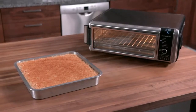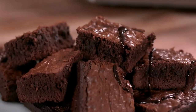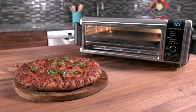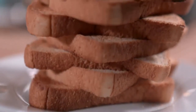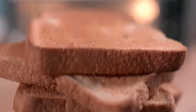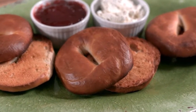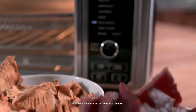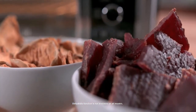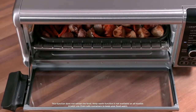Air broil offers ideal melting and browning to add a finishing touch to your meals. With bake, you can create your favorite pies, cakes, and cookies, or a perfect pizza. The toast function makes up to nine slices of toast, as dark or as light as you like. With the bagel function, toast up to six bagel halves just the way you like them. The dehydrate function gently removes moisture from ingredients to create snacks like chips and jerky. Keep warm maintains your meals at the right temperature.